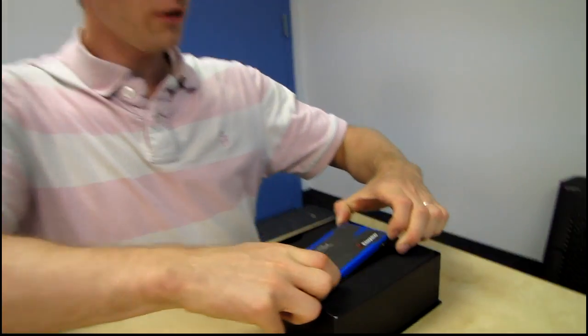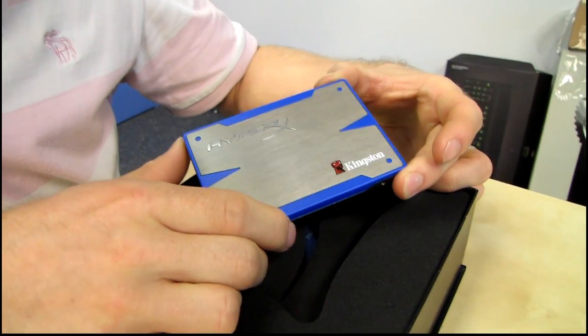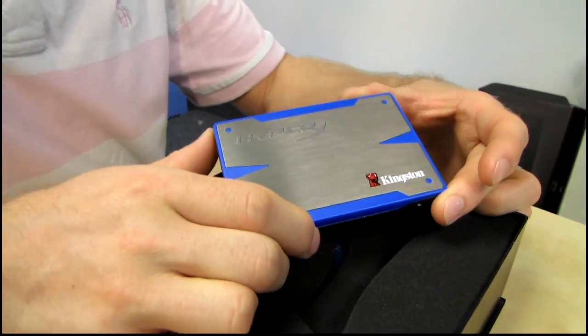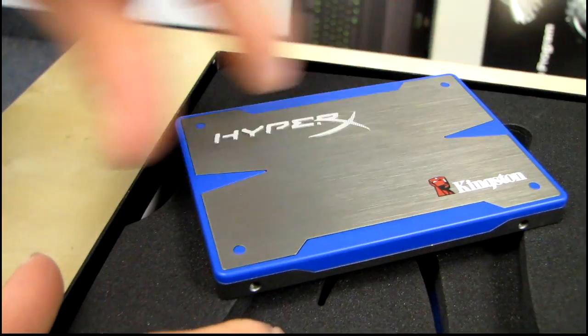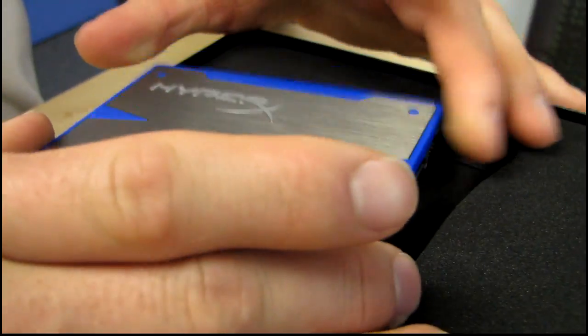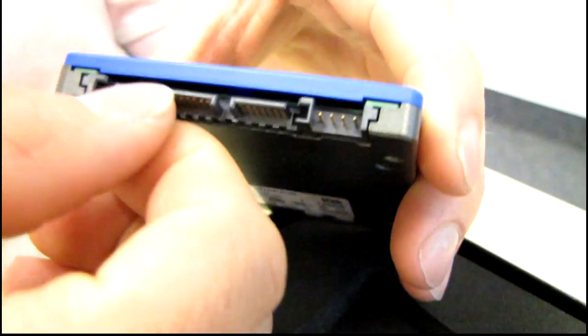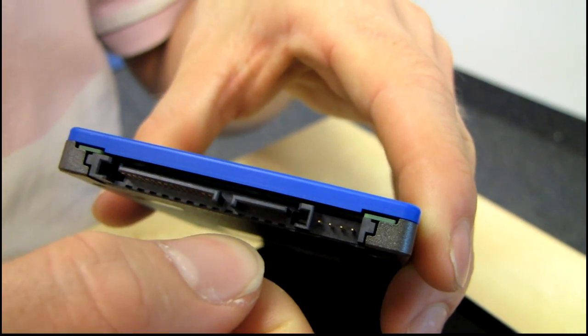It is by far the slickest looking SSD that I have ever seen. It is fully Kingston HyperX looking — it's got a big metal X on the top of it with a blue background with the Kingston logo. On the back it has a SATA power connector as well as a SATA 3 6 gigabit per second data connector, and some jumpers that you probably won't need to use.